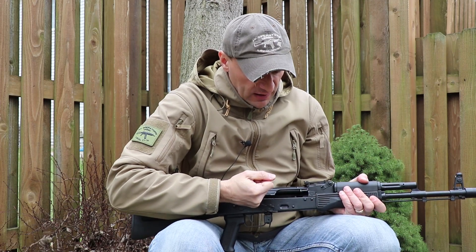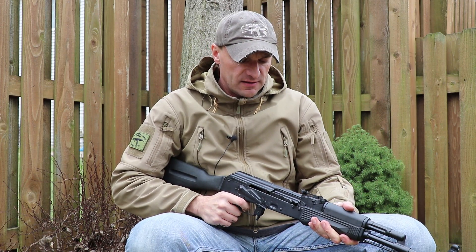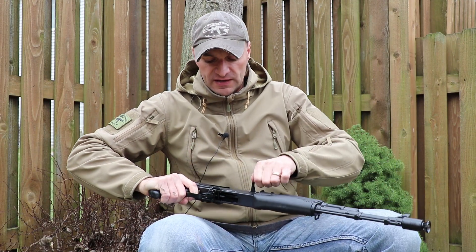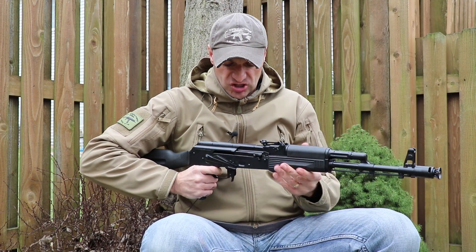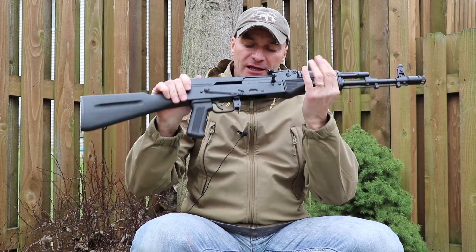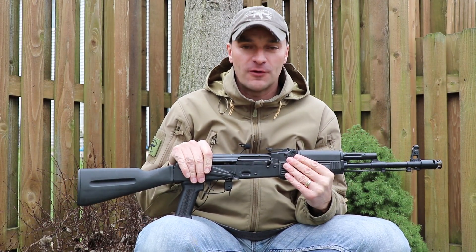Last test — let me pull the action and squeeze the trigger, and do it again. The action is actually nice; I've had smoother rifles before but there's nothing to be ashamed of here. I really love how the trigger breaks — they did an outstanding job on that trigger. Please let me know if you have any questions about the Lee Armory AK-74. Thank you very much, and see you soon with footage from the range.